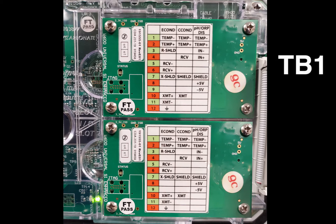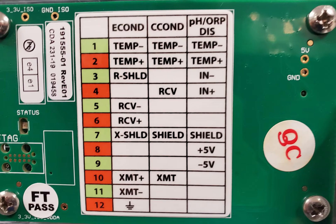Sensor S11 gets wired to TB1, and sensor S21 gets wired to TB2. To determine how the sensor is wired to the controller, the user will need to look at the sticker on the front of the sensor input card. This sticker shows how all the sensors get wired to the controller. In order to determine how the boiler sensor is wired, look at the one labeled CCOND.